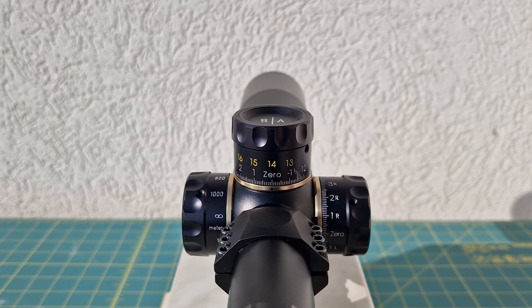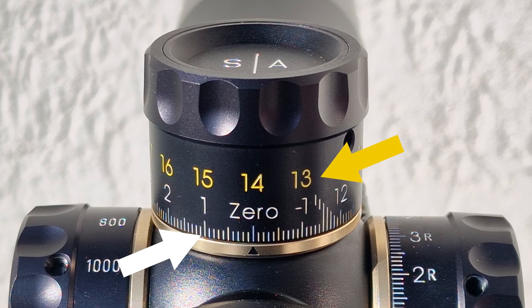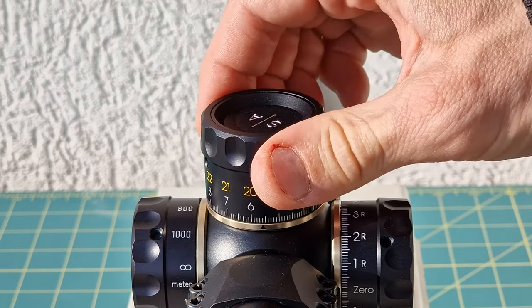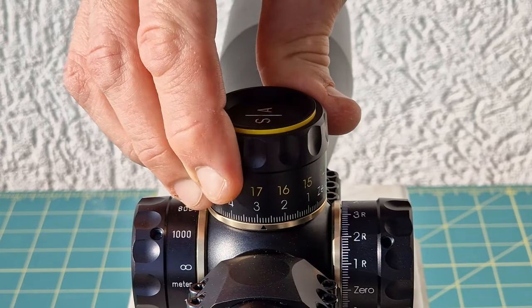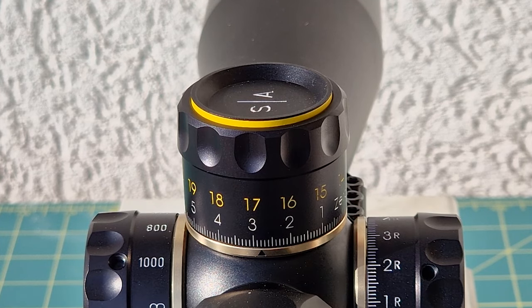Now let's talk about turrets and turret tracking. The design is simple, efficient, and very intuitive. Check out the elevation turret — the first line of indications is in white while the second is in yellow. In the first rotation past your zero, the white numbers designate your elevation. As soon as you complete the first full turn, the yellow numbers kick in and a yellow indicator pops up at the top of the turret so you always know exactly where you are while dialing for distance.